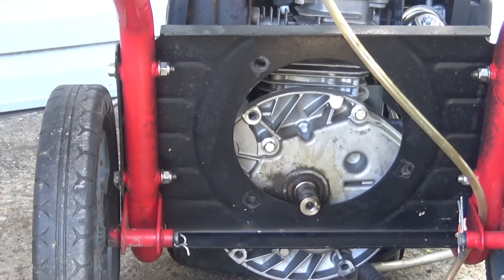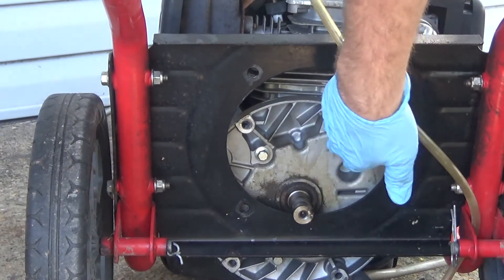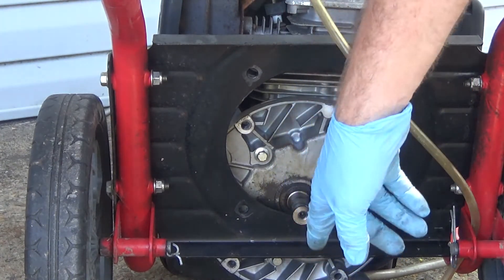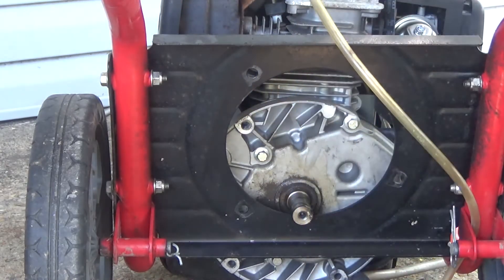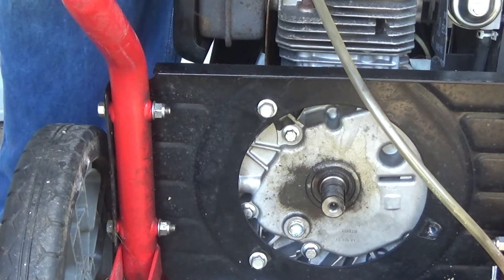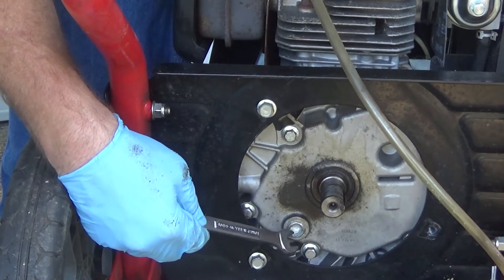Now that I have the pump off, I'm going to reattach the engine to the frame, locating the drain plug in this opening here. So now as you can see we've got the pump removed and easy access to the old drain plug.